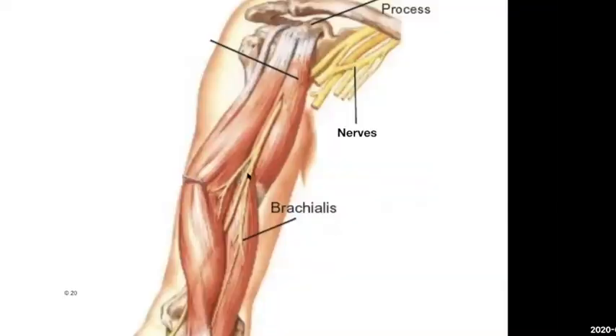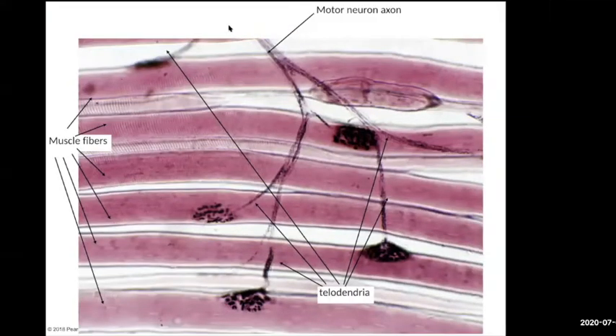Here are your muscles down here, and here are the nerves coming down, branching off. They're going into those different levels of organization to innervate those single muscle fibers. They're branching off in multiple ways, but they're going to innervate muscle fibers within there. Each one of these individual muscle cells has a single motor neuron. It branches off into these little things called telodendria — those are the branches.